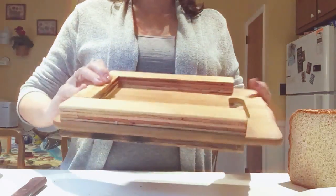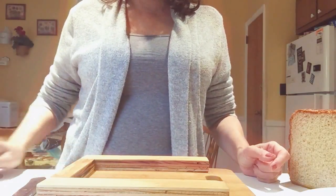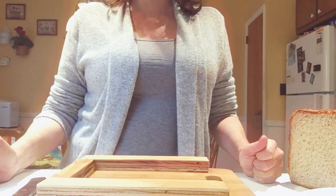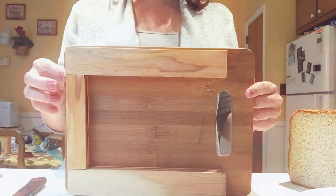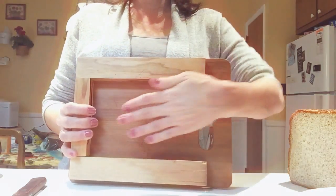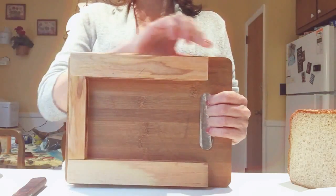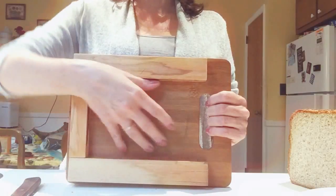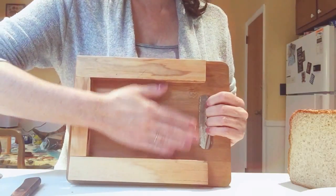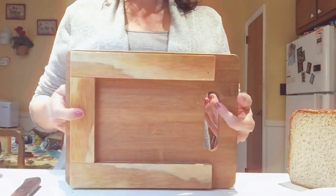I am not exactly a home improvement expert, but this was so easy to do and I saved over seventy dollars by making my own. I simply took a bamboo cutting board and went to my local hardware store and had them cut the dimensions for a five and a quarter inch loaf of bread, because that's the regulation size.